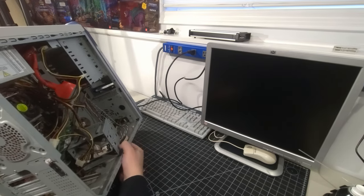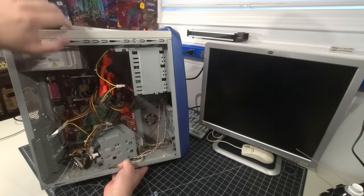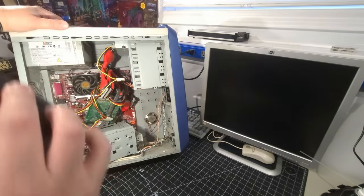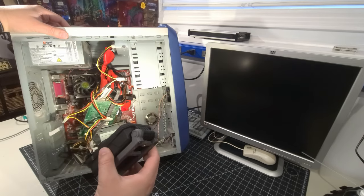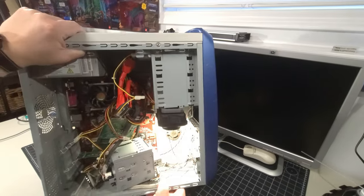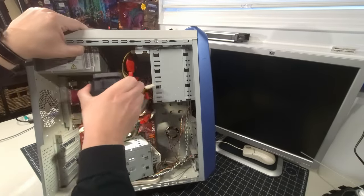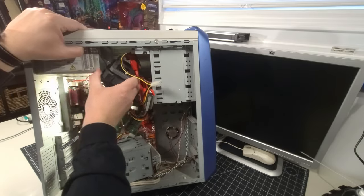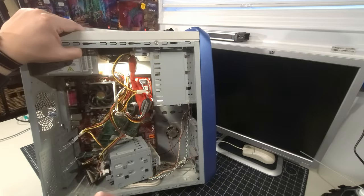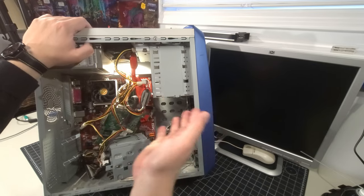Opening it up for the first time together — and this is definitely not showing the same amount of love as the other system. There's no hard drive in here, which means we won't be getting this going today.